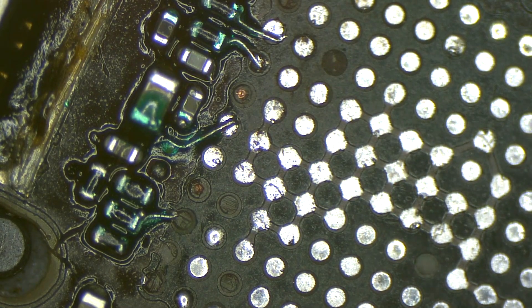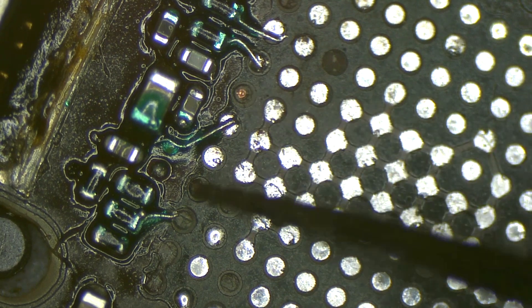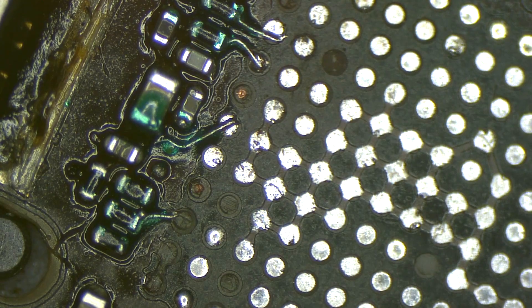After removing the chip, I found a disaster. I have to do jumpers for one, two, three, four, five pads.